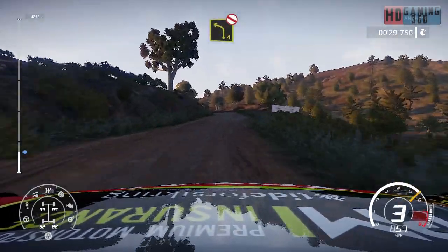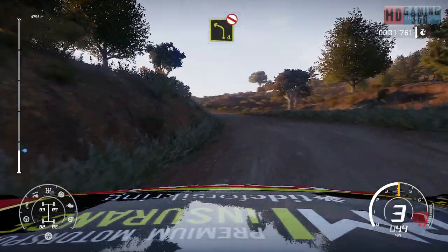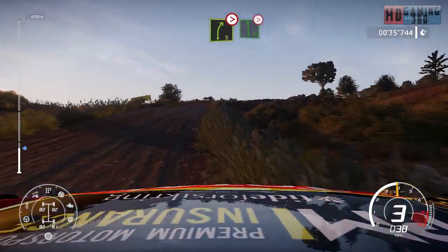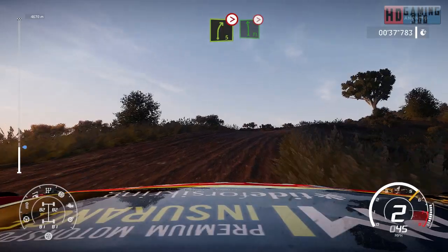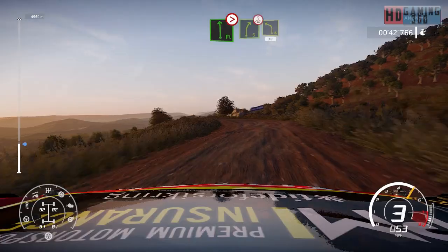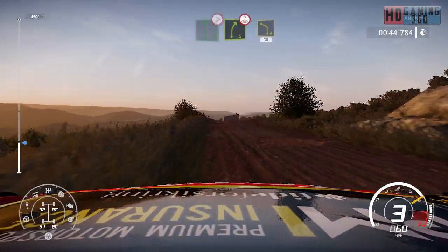And left 4, don't cut. Into right 5 short, tightens, over crest, and flat left, over crest, tightens, 5. Right 5 over crest, and left 4, 30.